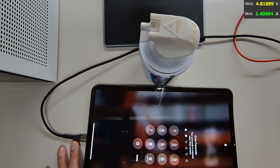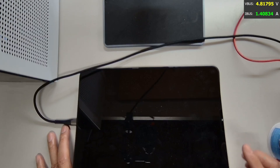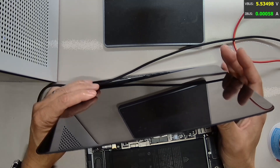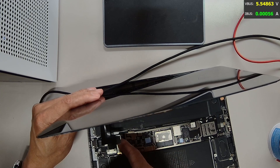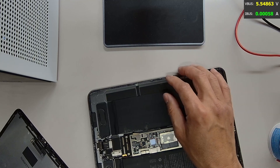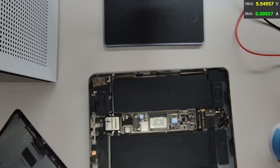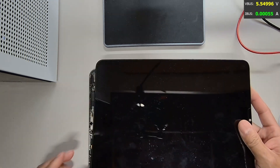That's it guys, thank you for watching, hope you enjoyed the video. So basically this iPad had a shorted charging IC, which caused it to not be able to power on. We replaced the charging IC, now it's charging fine and powering on. We're just going to put the iPad back together and return it to the customer. See you guys on the next video, bye for now.